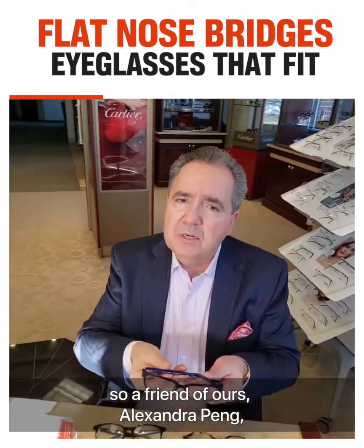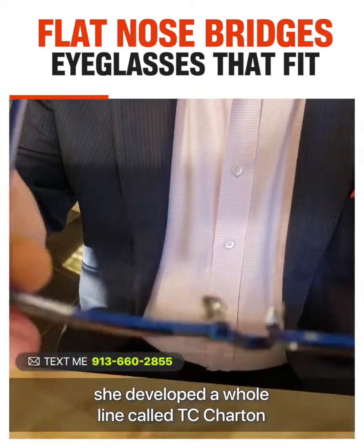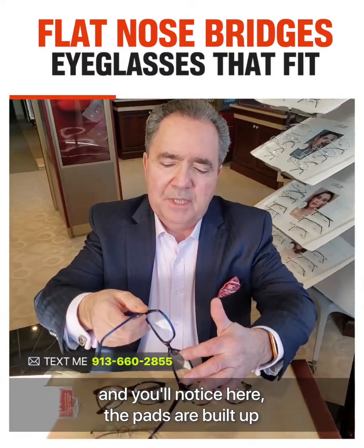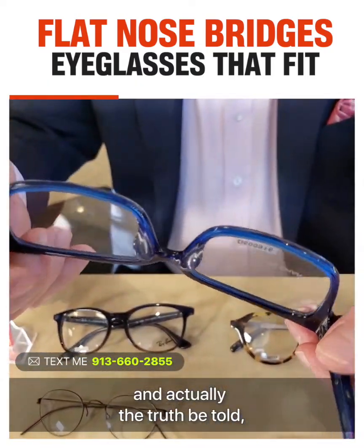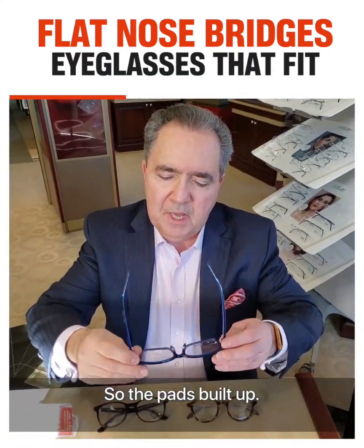So a friend of ours, Alexander Pang, she developed a whole line called TC Charton. And you'll notice here, the pads are built up. And actually, the truth be told on a frame like this, it feels good on a lot of people. So the pad's built up.